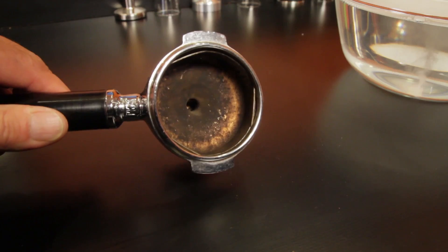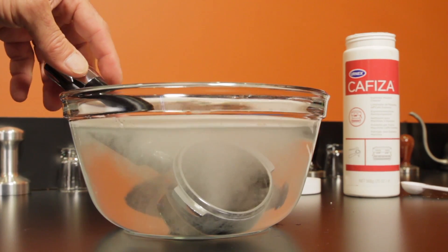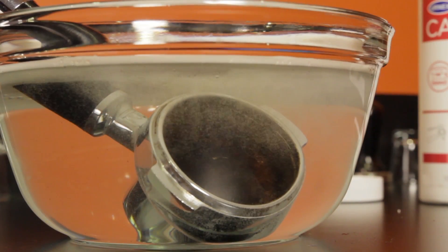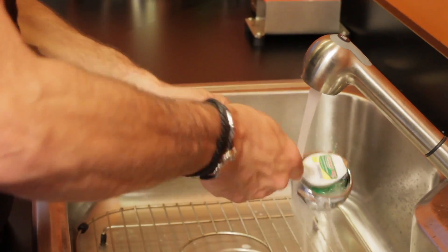And now let me show you just how well it works. Check out this portafilter with baked on coffee oils — that's tough stuff. With normal cleaners, that coffee crud is near impossible to remove. Soap, water, and scrubbing do virtually nothing to clean it. But after a 30 minute soak in Cafiza, a light brushing and rinse, and it looks as good as new.